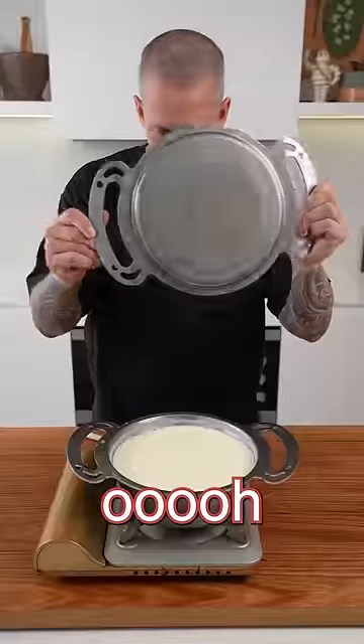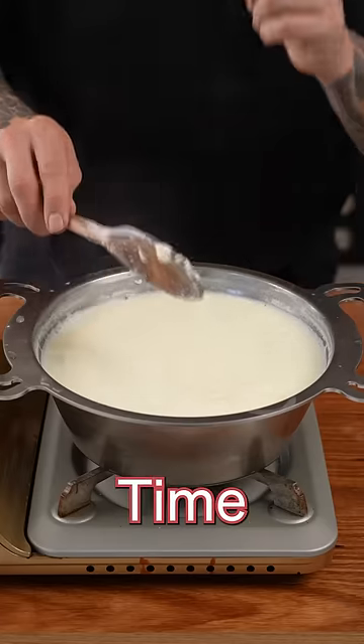20 minutes later, let's see what we've got. Oh yeah — see here, all these curds. Time to strain.